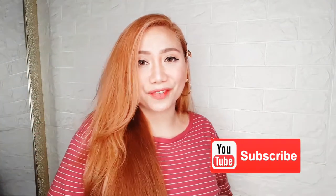But before I proceed to the video, please don't forget to click that notification bell and subscribe button to get notified and be part of my family! So without further ado, let's begin!